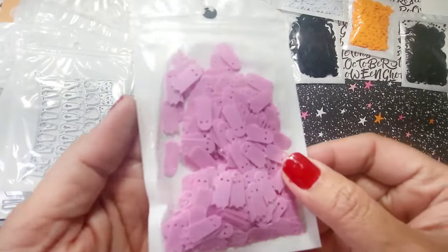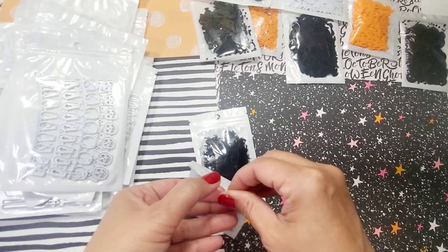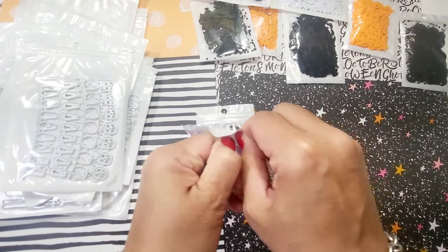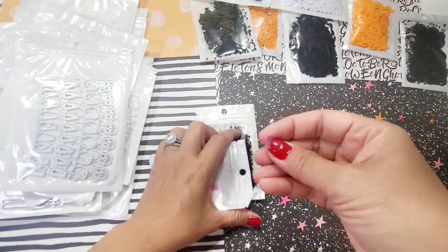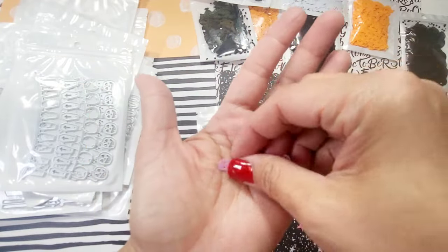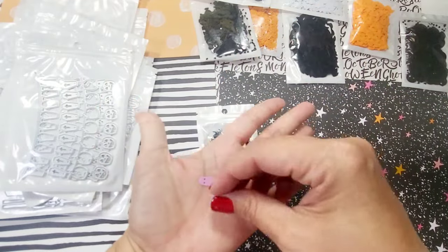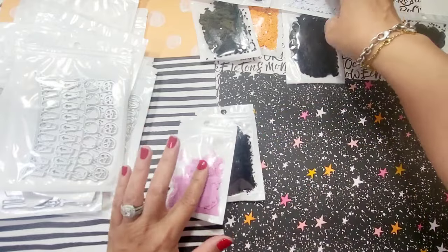Next one is a pink ghost — I love these, they're so cute. They have the pink and the white ghost. I'm going to show you the pink one first. They're a good size, very beautiful pink, and of course there's also the white ghost.